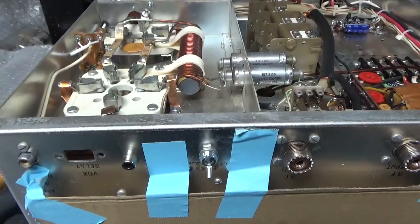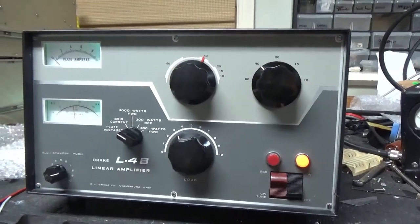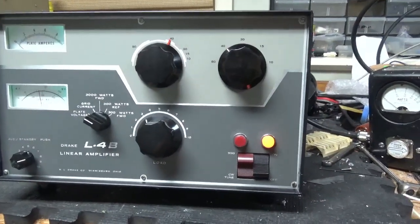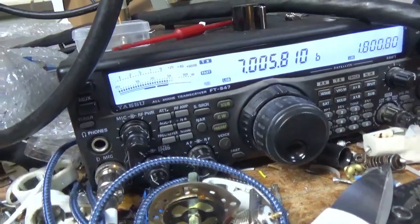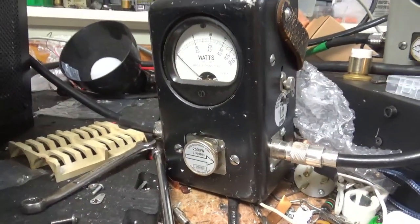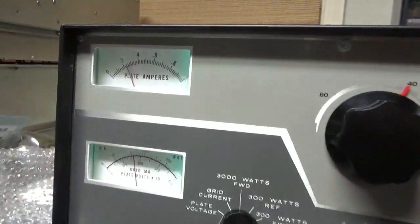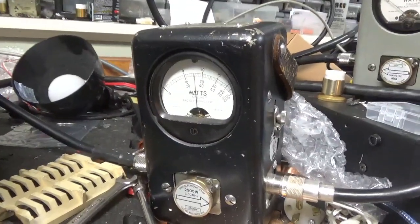We're back with the completed Drake L4B. The customer wants to see it working on 40 meters. I already tested 80, 40, 20, 15, and 10, then went back to 40. I have a 2500-watt slug in the Bird 43 with the PP kit. The radio is set to roughly 70 watts drive. Keying it — that's like 900 watts right there. Now I'll put it on the higher voltage.